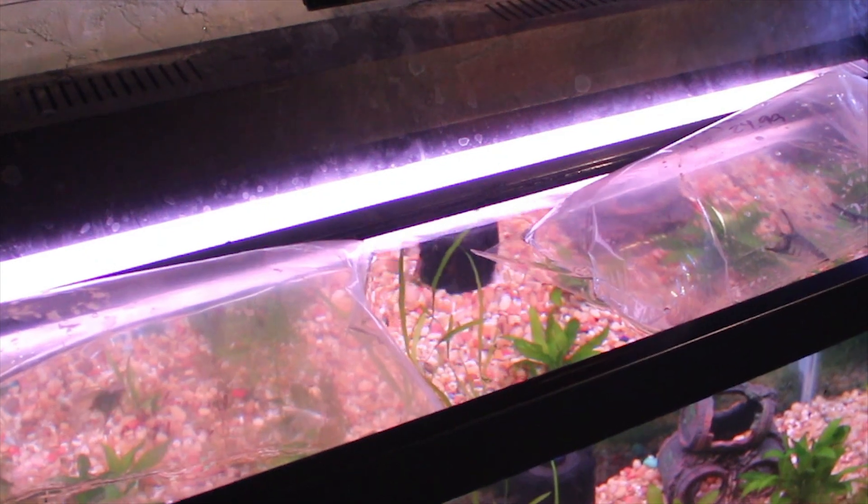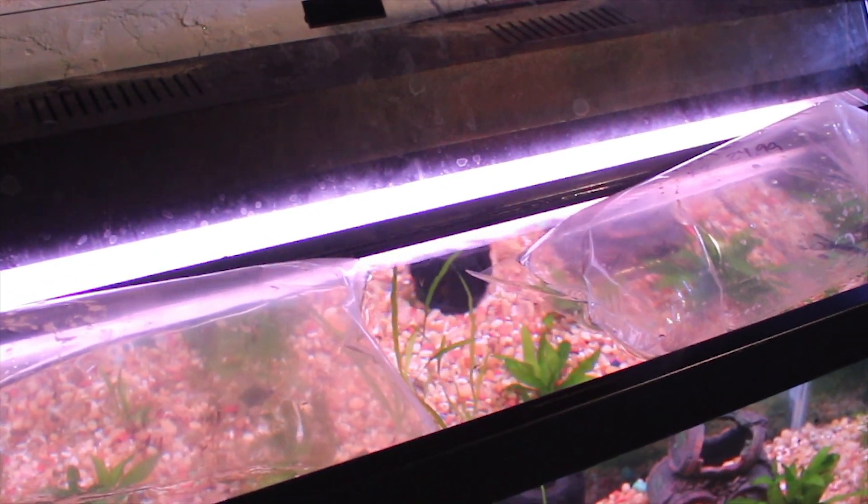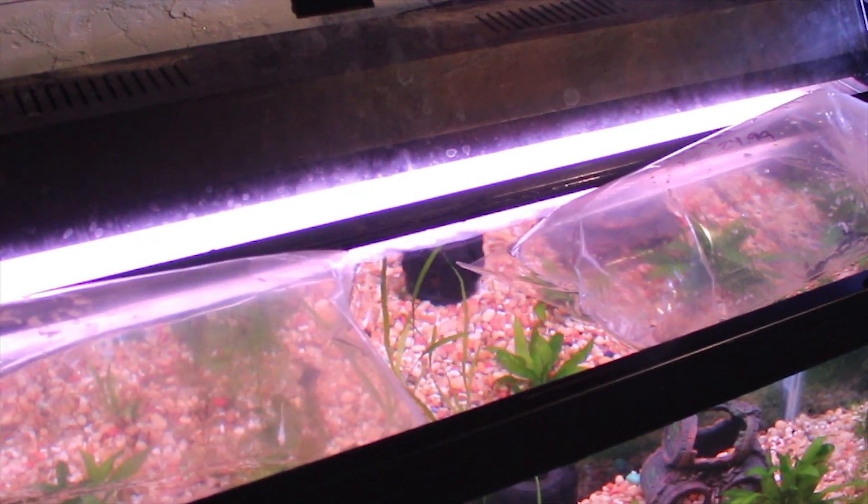Notice as my bags are acclimating, I have them nice, snug, and secure. You don't want them bumping around, thus stressing out your new fish. So after they've sat in the tanks for whatever amount of time you want, make sure it's not too long and not too short. I usually do mine at least a half hour, sometimes 45 minutes. I personally wouldn't go too much over, but in the end it's more so about what you're comfortable with and what you think is going to get you the best result with your fish.